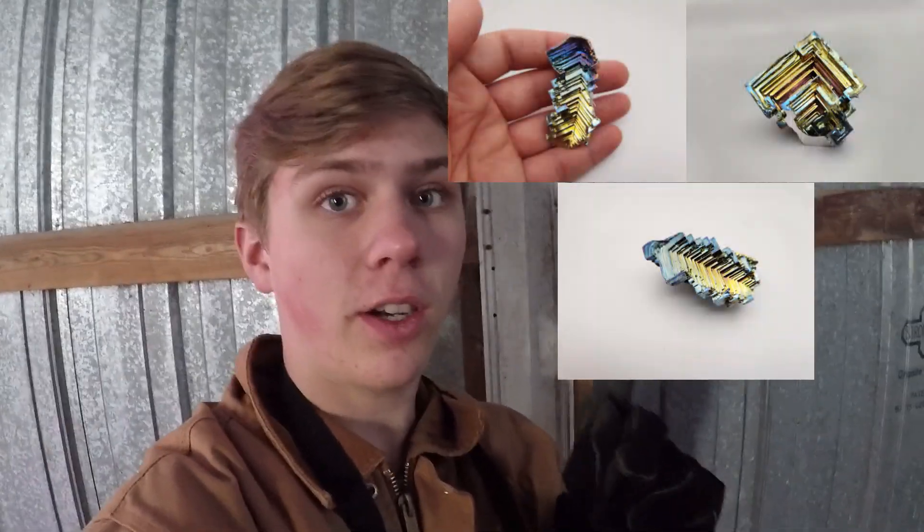Hey guys, it's another day at the bismuth pot. We're doing the same method as the last few videos. Two days ago I got some really good results - there's a couple pictures of them right there.